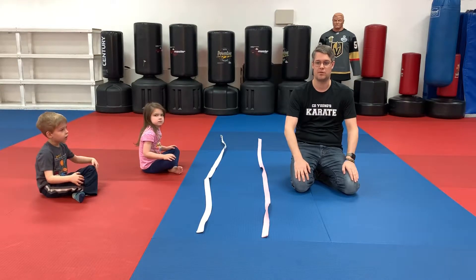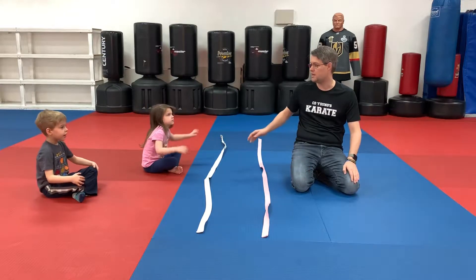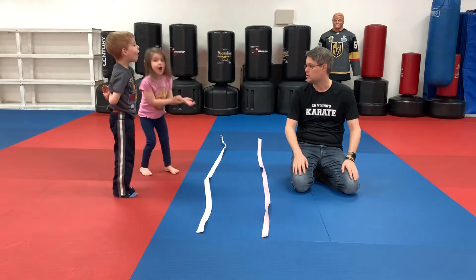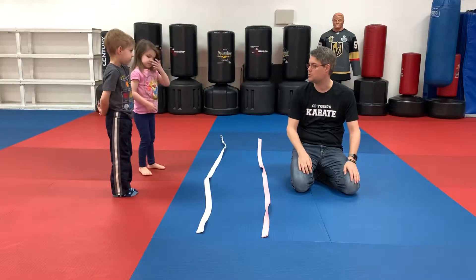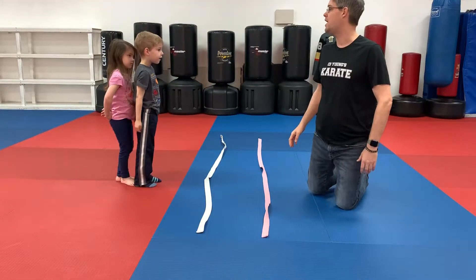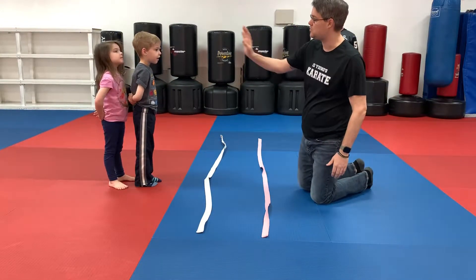This game is called Ninja River — all they're gonna do is work on some jumping skills. So Mackenzie and Rylan are gonna demonstrate. Can you guys stand up? Say yes sir. Mackenzie, can you stand behind Rylan please? Stand behind him. There you go, excellent. Now back up a couple steps you guys.